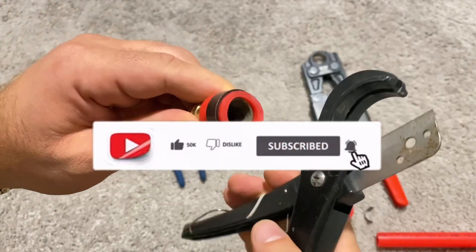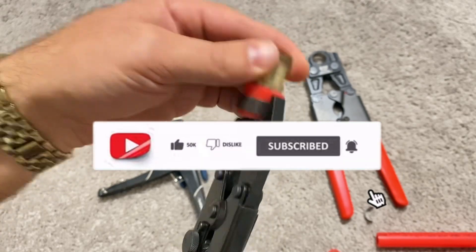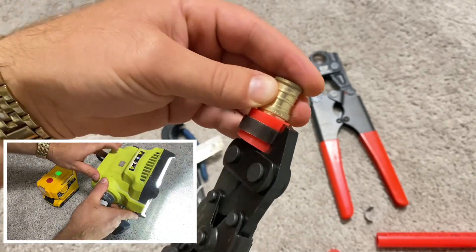Check out my other videos — I'm sure you'll find something that interests you. If not, leave a comment with a topic you want to see on my channel.